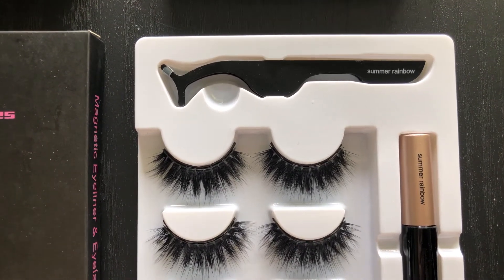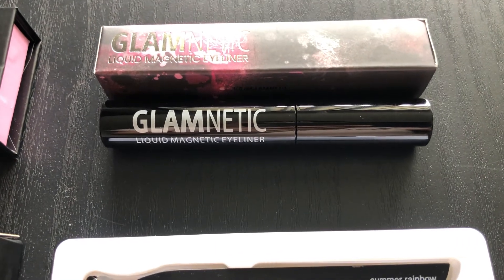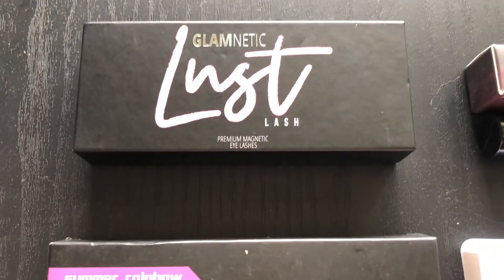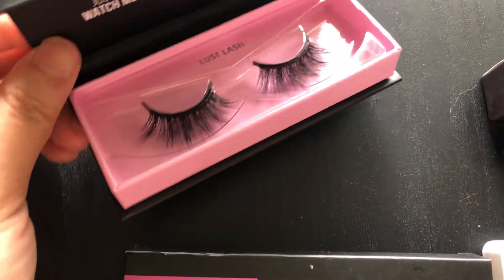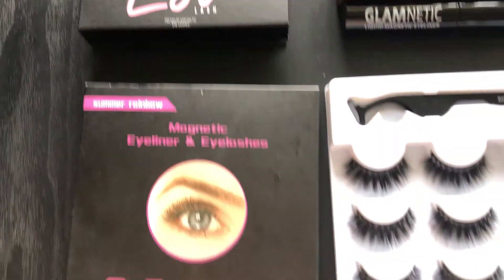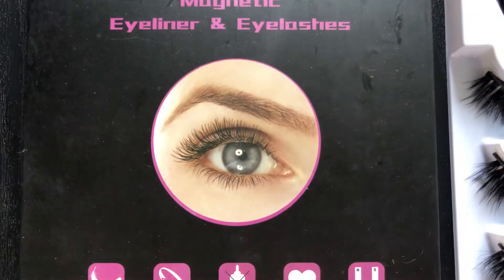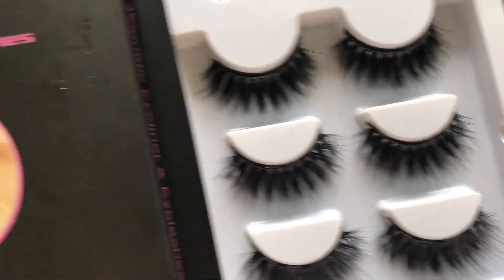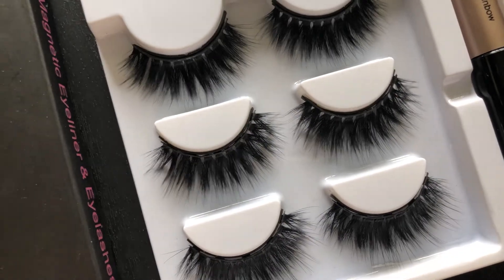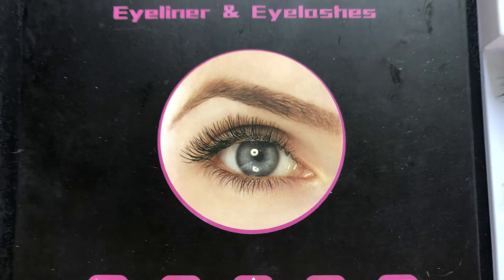The good thing is it does come with the magnetic liquid eyeliner and a tweezer that will help you put the lashes in place. Moving on to Glamnetic — this is the liquid magnetic eyeliner I had to purchase separately, and this is their lashes. I chose the Lust lash because I like the style. I just want to point out that this picture is very misleading — look at the lashes it comes with and look at her lashes. That is not the same at all — that is false advertisement.